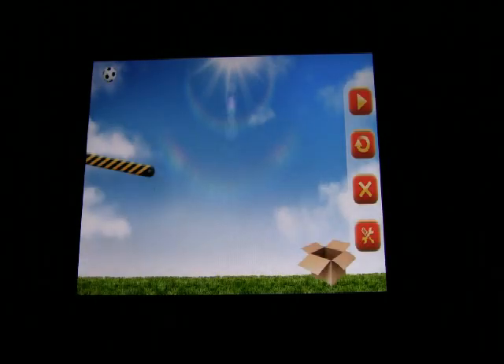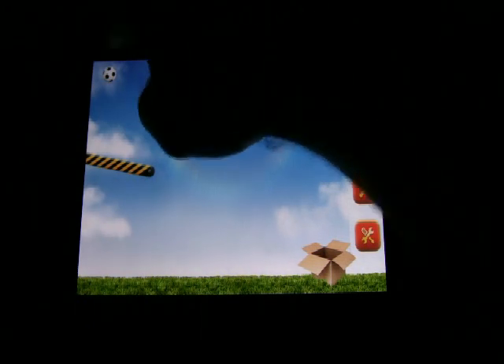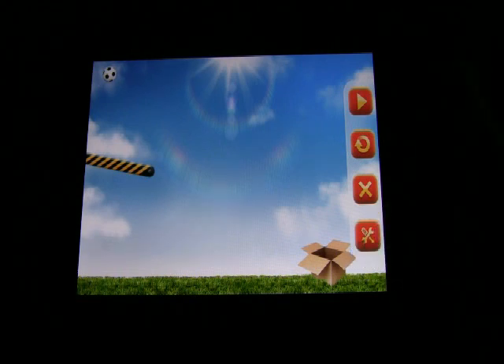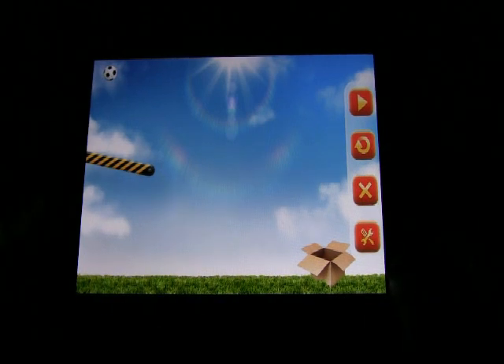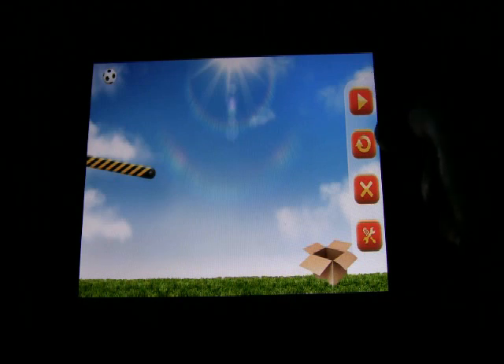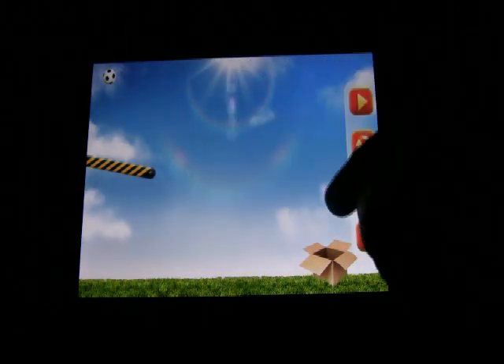Just a Ball loading. Here's how this works: you're presented with your layout and the object is to get the soccer ball into the box. We're using an iPad for the review, which is great because we have plenty of room to see as much of the angles as possible. The soccer ball starts up in the left corner.